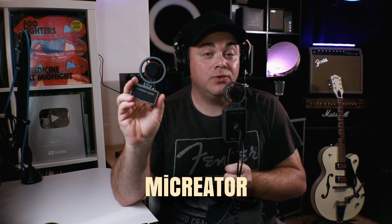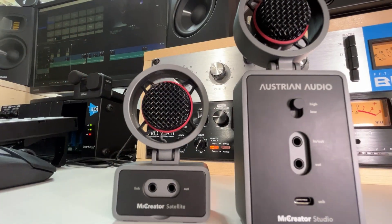And if we pair it with the Austrian Audio My Creator Satellite, we've got tons of creative possibilities — we can capture our ideas or entire songs no matter where we are. These will connect to your iPad, your iPhone, your laptop, and your PC or Mac. So let's check out what I created using the Austrian Audio My Creator Studio and the My Creator Satellite.